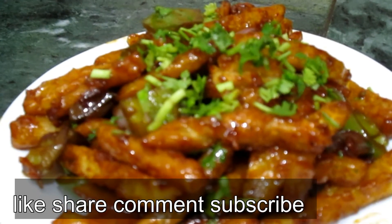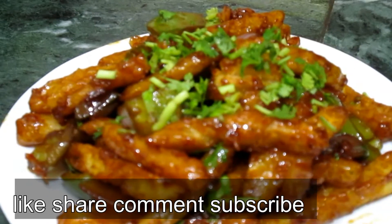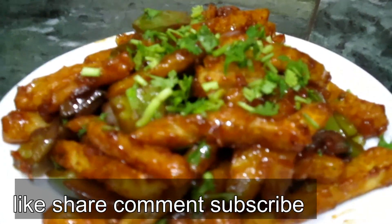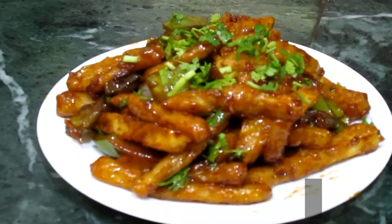If you like my video, please hit the like button and share it with your friends and family. If you are new to my channel, please subscribe. Thank you for watching — see you soon!